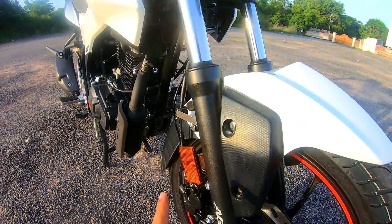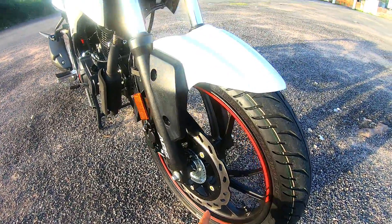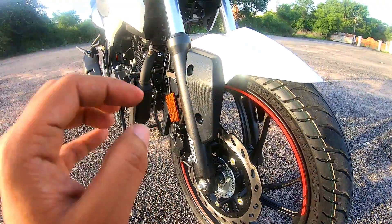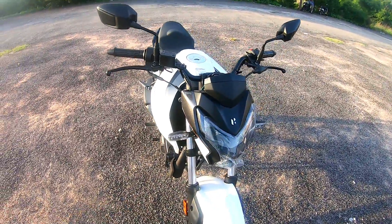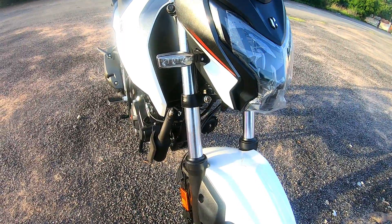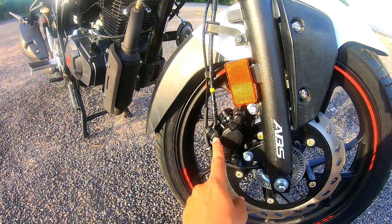This is a single channel ABS with a disc. The disc size is 276mm. The suspension is telescopic at 37mm. If I compare this to competitors in the 150cc or 160cc segment, the Yamaha FZ and Gixxer have 41mm forks, but this bike gets 37mm.